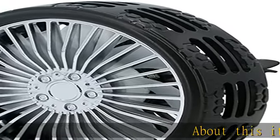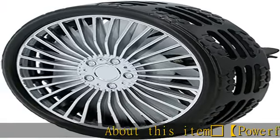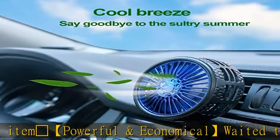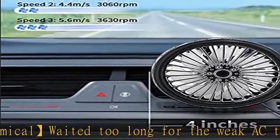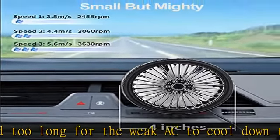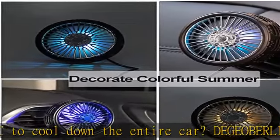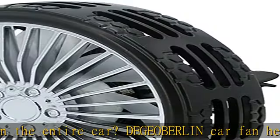Snowflake — powerful and economical. Waited too long for the weak AC to cool down the entire car? The Snowflake car fan helps circulate the air in the car, bringing you quick coolness at a lower cost. Equipped with a strong brushless motor, it can produce very powerful wind up to 3630 RPM on high level.